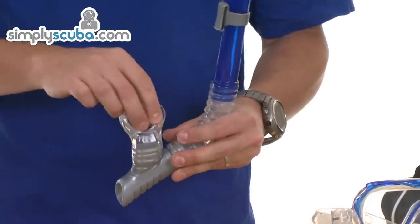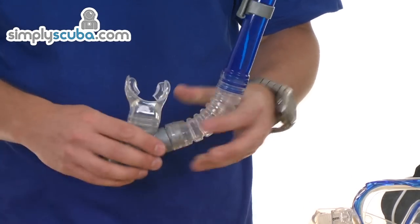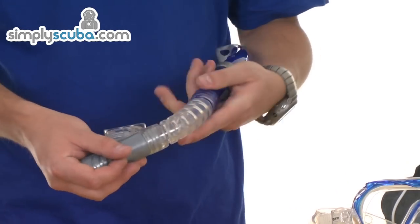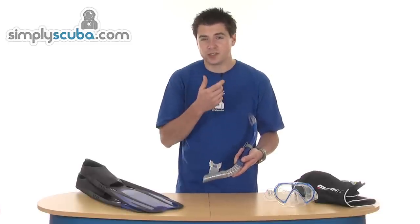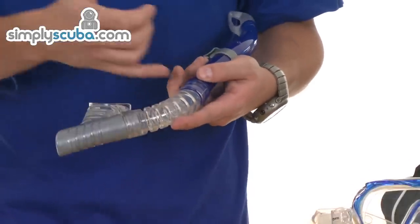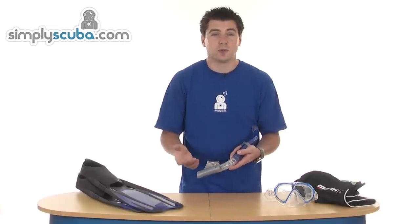There's a mouthpiece with big grips to help keep the snorkel in place when you're using it. There's also a fixed angle section — when you're snorkelling you don't want the snorkel to drop away when you let go, so it keeps it nice and close to the mouth. The corrugation is on the outside, so the inside surface is really smooth, helping to prevent any turbulence inside which might lower performance.